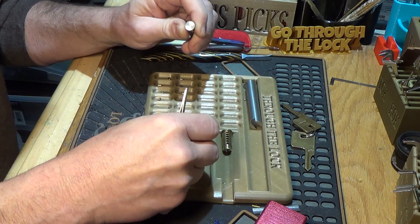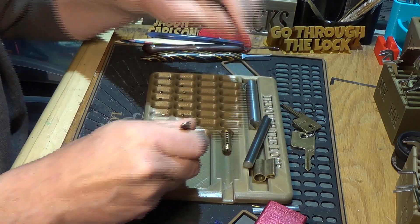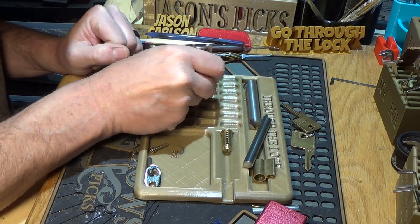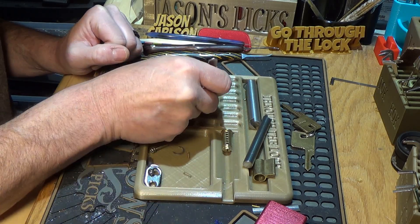I'm going to guess that all the springs are going to be the same, since it's a factory lock. Separating it out.